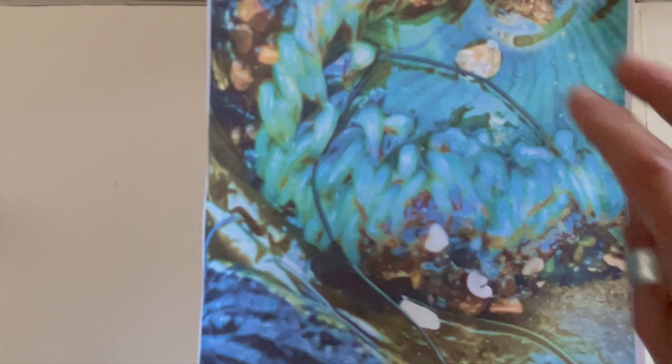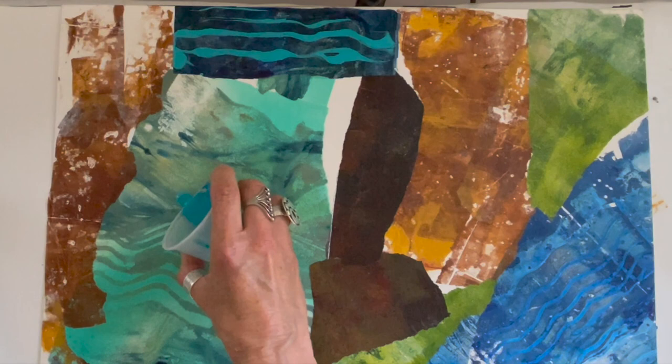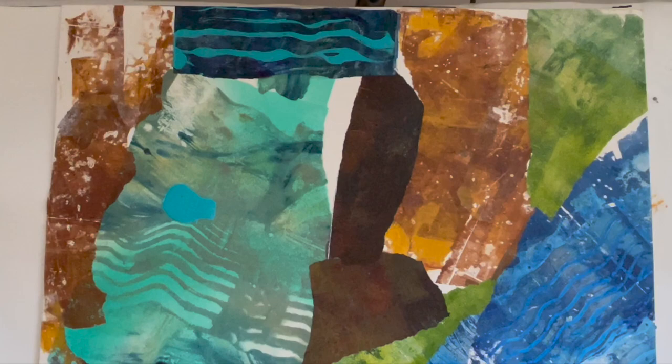So here goes — I experiment. I don't know how it's going to turn out but I know it's going to be fun. I'm just going to pour a little bit on here over this color and see what happens if I blow it.